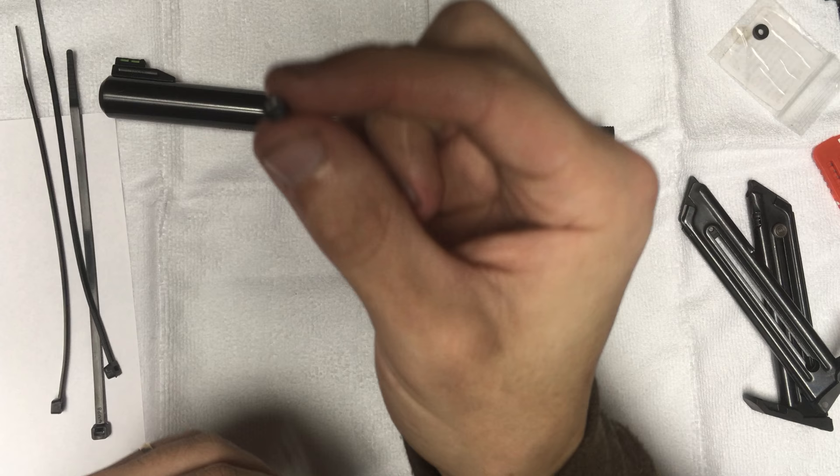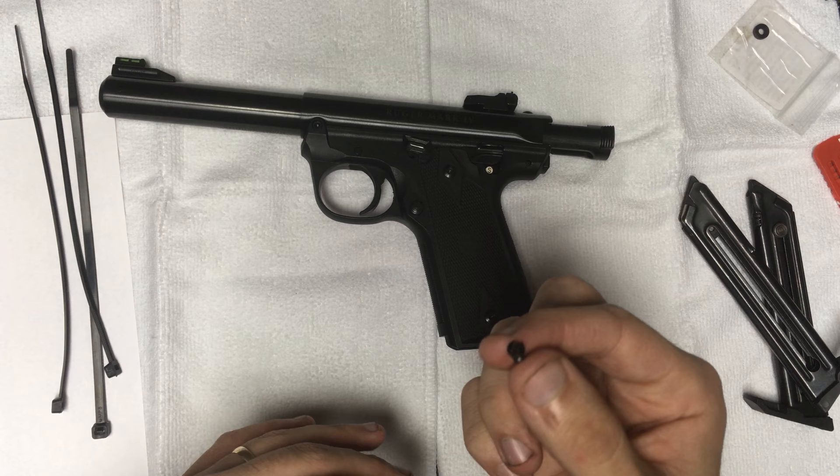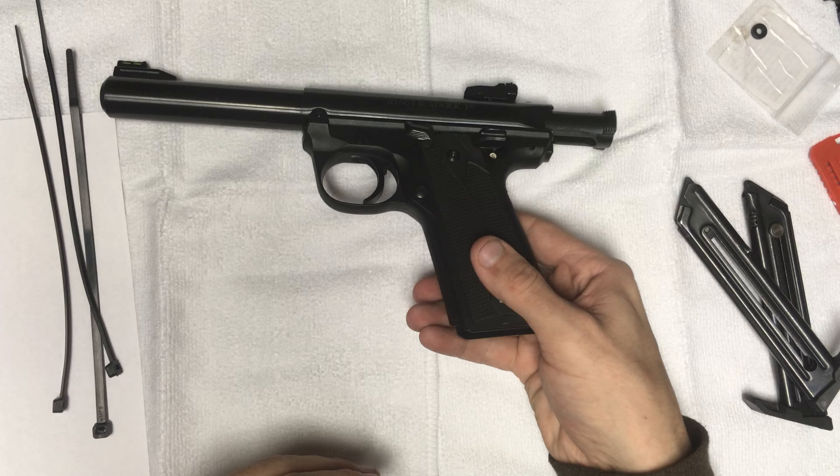The only problem I actually have with this gun is the front post screw that came from the factory came stripped. So it was extremely difficult for me to get the front post off so I could put the aftermarket sight on there.